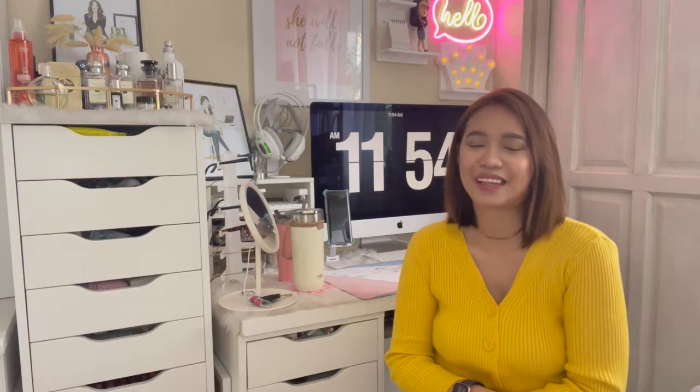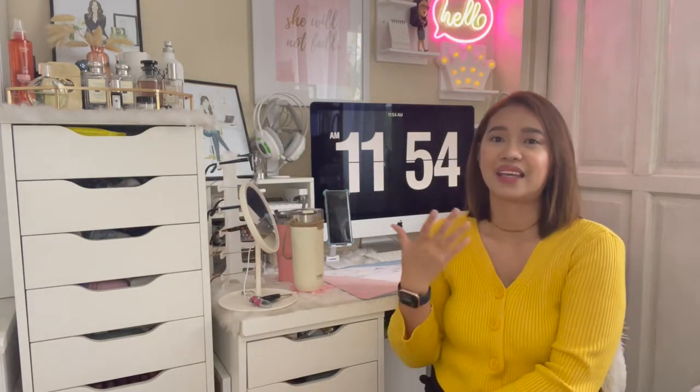Hey everyone, welcome back to my channel! For today's video I'm going to share with you a desk tour which I have been planning to film for the longest time. After more than a year of not posting anything on my YouTube channel, I have finally decided to put one up. I'm going to show you what I have on my desk and how these things have helped me since last year in my everyday tasks and everyday life.